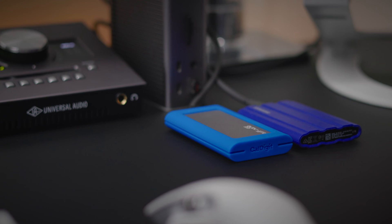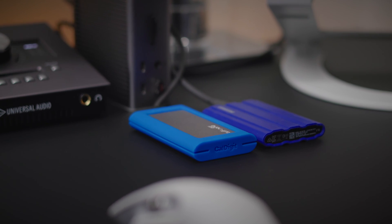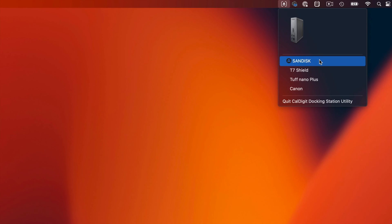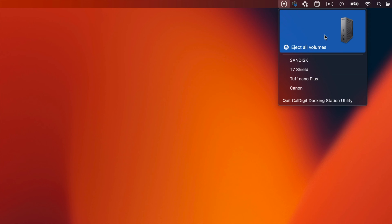Tip six: eject all attached drives in one fell swoop. If you have a lot of external drives connected to your dock, ejecting each one individually before taking your MacBook on the go can be cumbersome. Download the free CalDigit Docking Station utility for Mac and easily disconnect all your USB and Thunderbolt drives with just a single click.